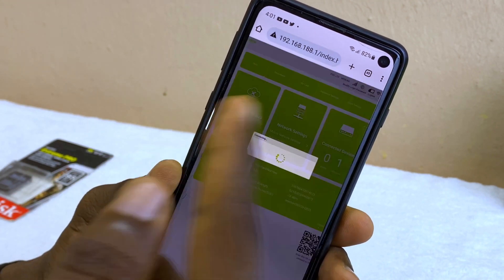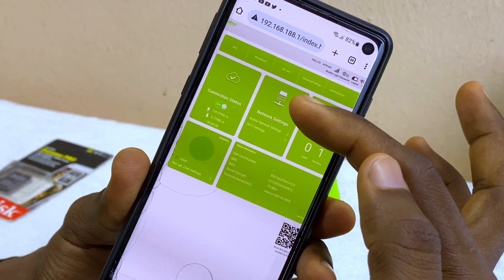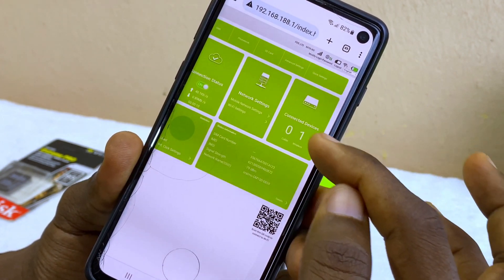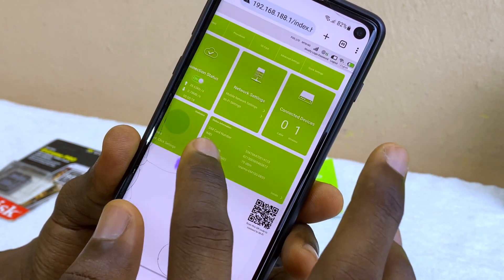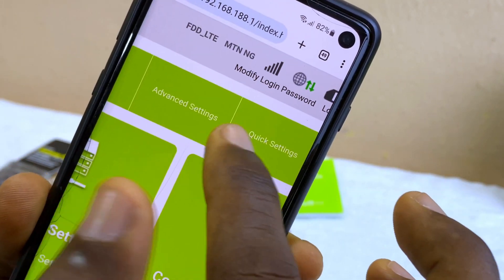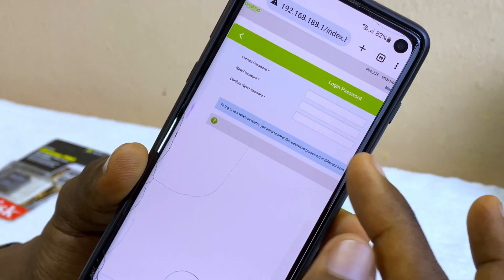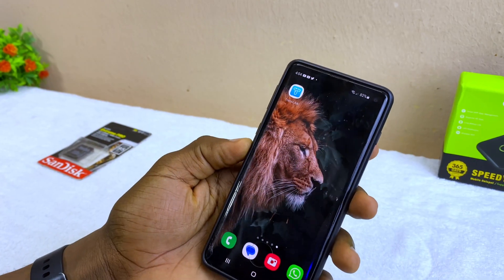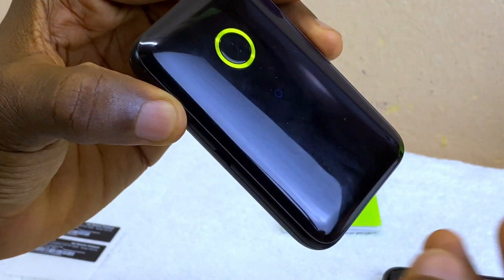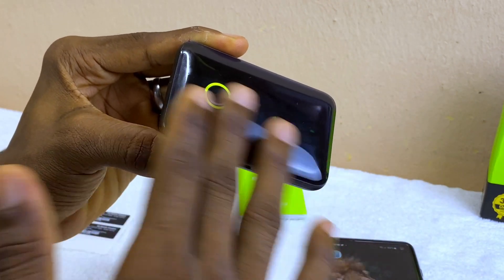You can switch the internet connection back on from the quick settings. Under network settings, you can configure mobile network options. The interface also shows connected devices and other details. To change your login password, select 'Modify Login Password', enter the current password (which is 'admin'), then input and confirm your new password. Additionally, the WPS (Wi-Fi Protected Setup) button lets you connect someone to your Wi-Fi without sharing the password — just have them turn on their Wi-Fi and press the WPS button.